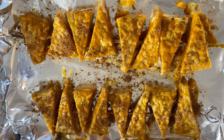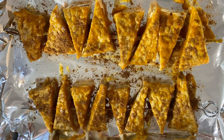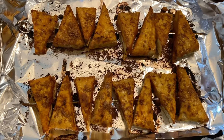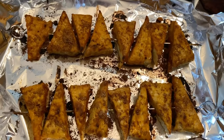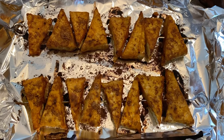Alright, this is what it looks like before it goes in the oven, and I've already preheated my oven so I'm going to get these baking. I'm really happy with how this tempeh turned out — it looks nice and crispy and savory. We will try it out later when everything's done.